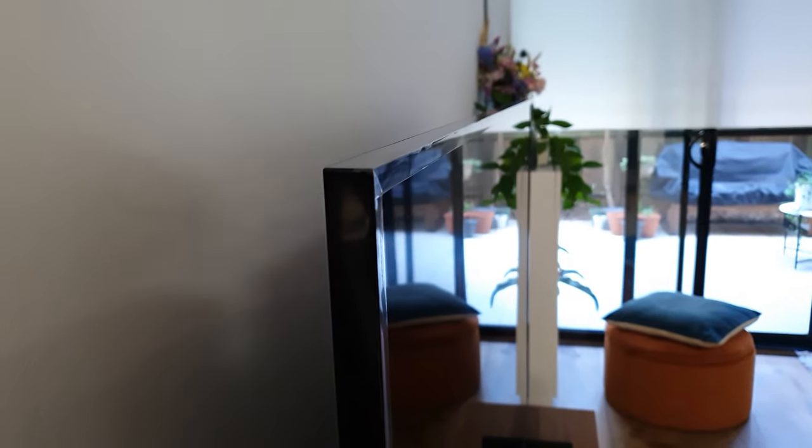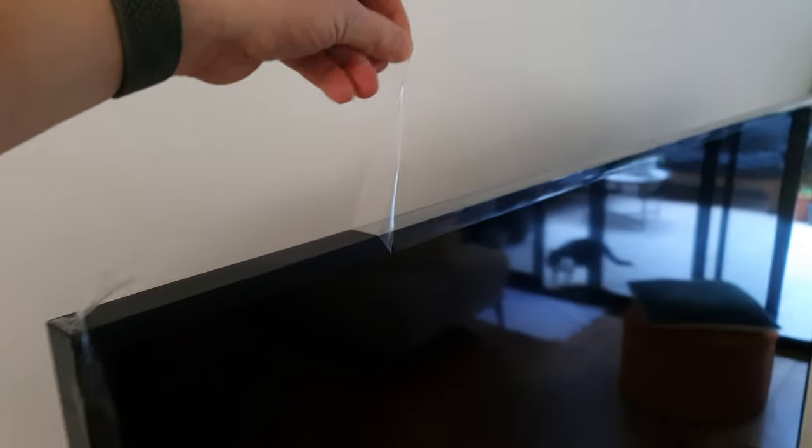As I mentioned, the Frame 2021 is much, much thinner — we're talking half as thin as the last one, measuring just 26 millimeters thick, or a little over an inch. The best part of my job? Peeling off all the protective plastic, of course.